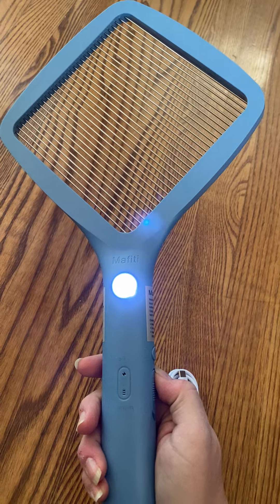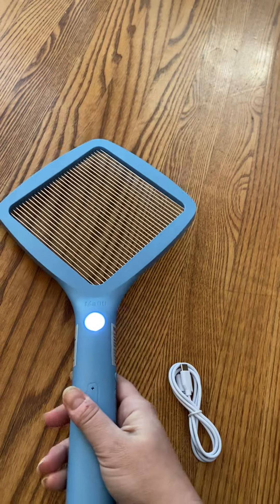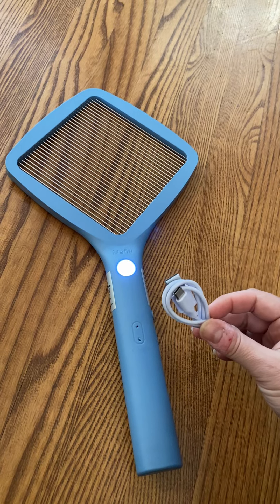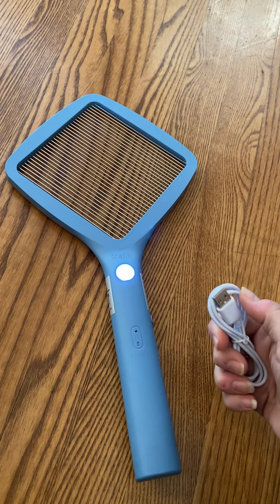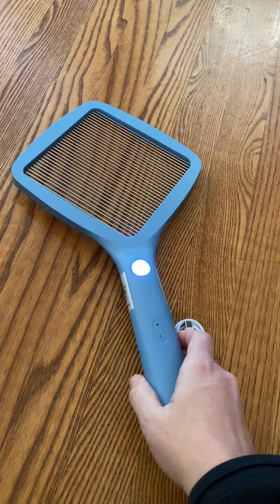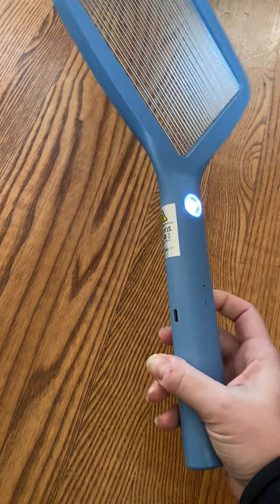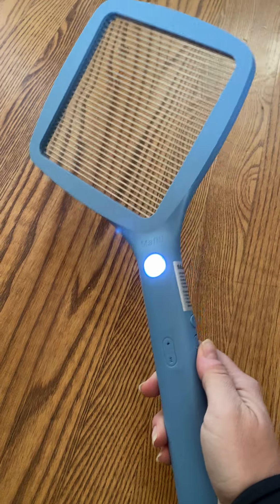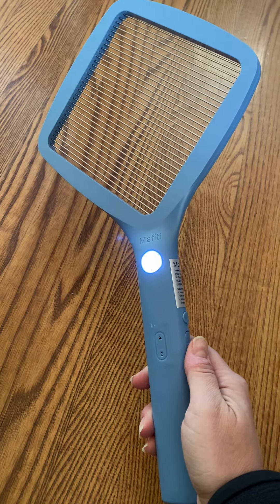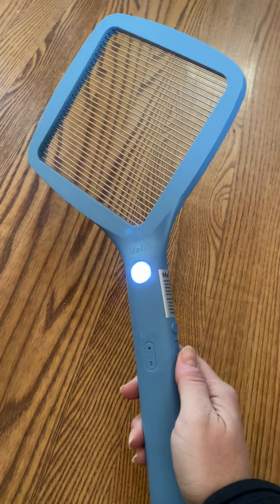Unfortunately, I don't have a bug to try it on for you here, but the other cool thing is it works by recharging. It comes with a rechargeable cord — all you need is the plug to go with the USB adapter, which everyone has hundreds of. So that part's super cool too. It makes it easy to use, easy to have on hand whenever you get an annoying bug around you, whether it's indoor or outdoor.